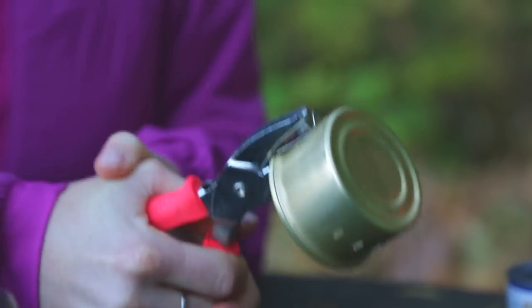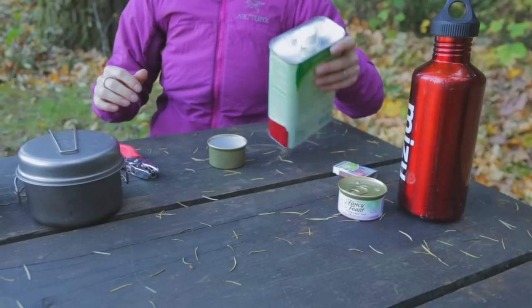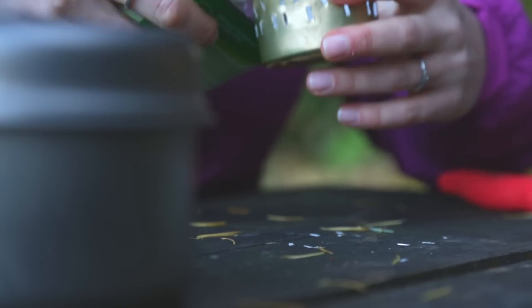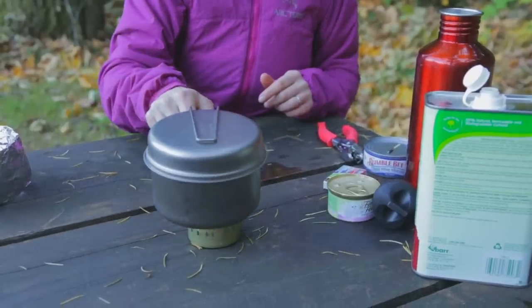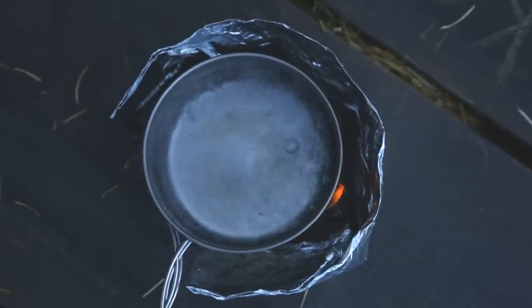Once you have your holes punched around the tin can, you can use denatured alcohol or even grain alcohol. Pour it into the stove — 0.6 ounces boils one and a half cups. Then you just take a match and light the stove on fire, put your pot on top, get your windscreen set up around your stove, and you should be good to go.